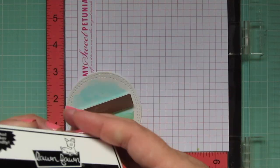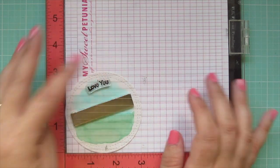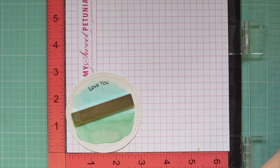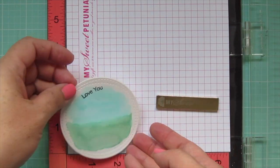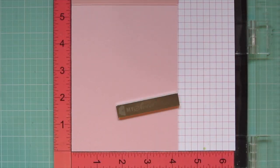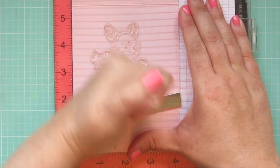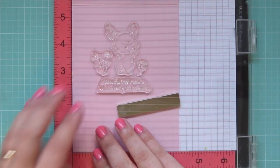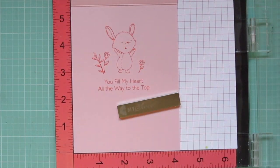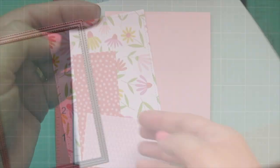My focal panel is dry, so I'm popping it into my MISTI to stamp my sentiment. I'm using Lawn Fawn Jet Black ink to stamp out the short sentiment that says 'love you' in a slight curve at the top area. Then I pop my card base into the MISTI — I'm using Lawn Fawn's Ballet Slippers cardstock and Peachy Keen ink to go with the pinky-coral tones in the pattern paper — and I stamp a little bunny with flowers and the sentiment 'you fill my heart all the way to the top.' I stamped everything down a couple times since these were brand new stamps.